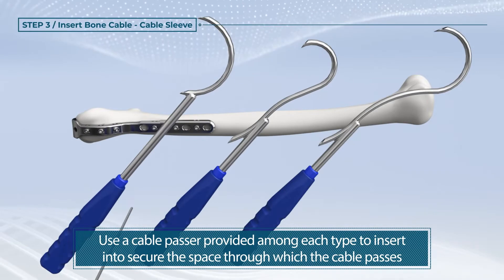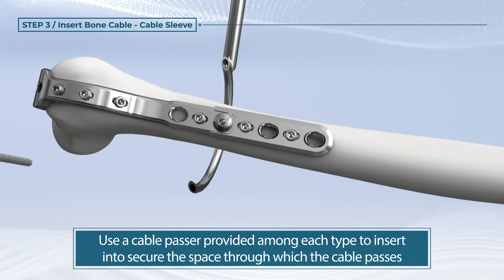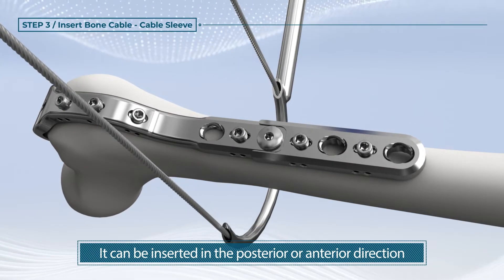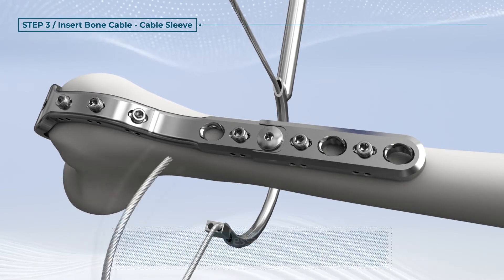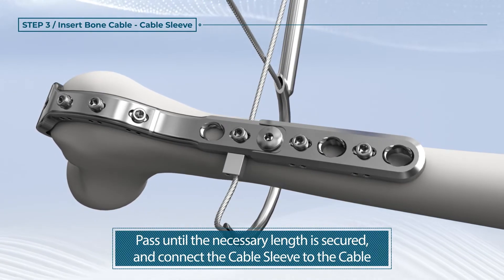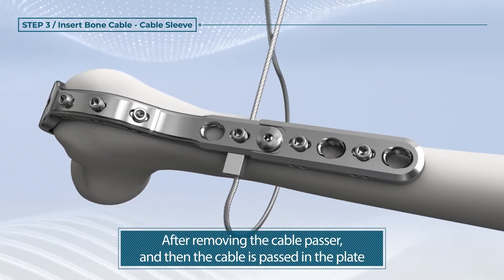Use a cable passer provided among each type to insert and to secure the space through which the cable passes. The cable should be inserted into the cable passer's hole. Pass until the necessary length is secured and connect the cable sleeve to the cable. After removing the cable passer, the cable is passed through the plate.